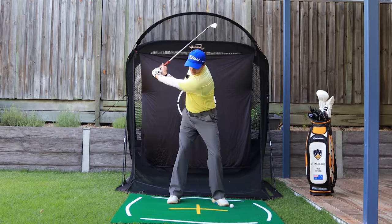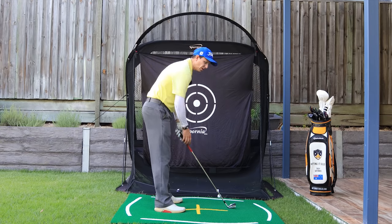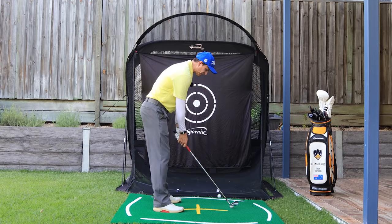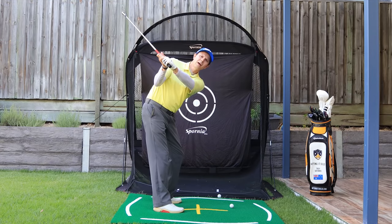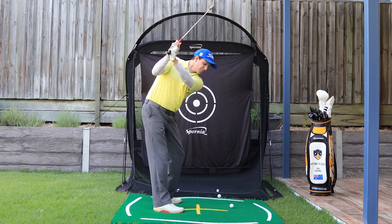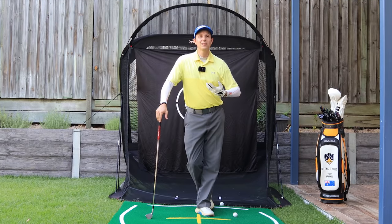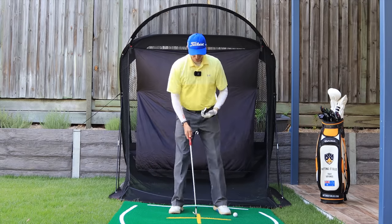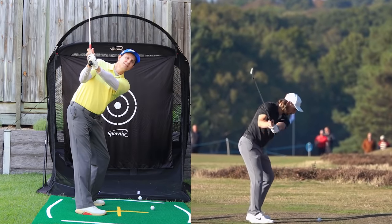Tying in with that, from the down-the-line view, try to get that club pointing more down the target line or even laid off. The club should look something like this — more pointed down the target line, even a bit out is okay, but I don't want you over like this. The further you are out that way, the more you've got to do to shallow the golf club. Because it's a short backswing, get that backswing in a great spot at the top to make the downswing easier.